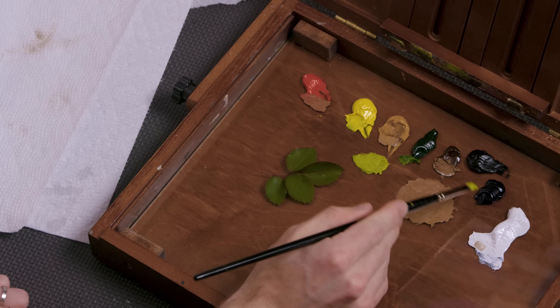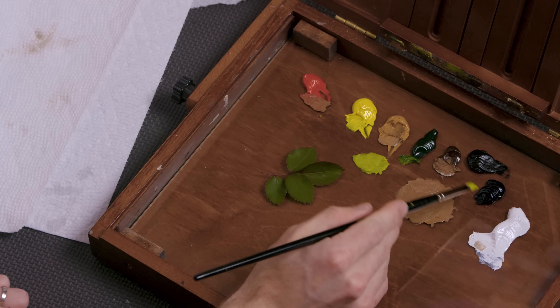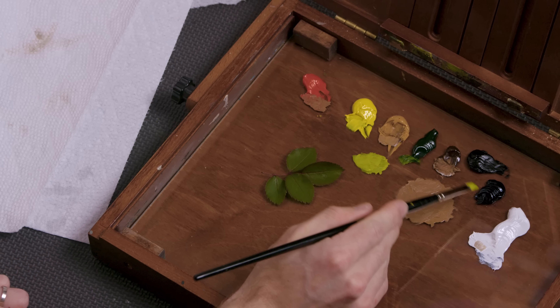Today we're going to do something a little bit different. I'm going to teach you how to mix color to match a certain object, like a household object. The purpose of this — it may seem like a waste of time at first — is to train your eye and your brain to see color and then to be able to reproduce that color. If you can learn to do that more quickly, your paintings will actually improve. Let's jump right into the video.